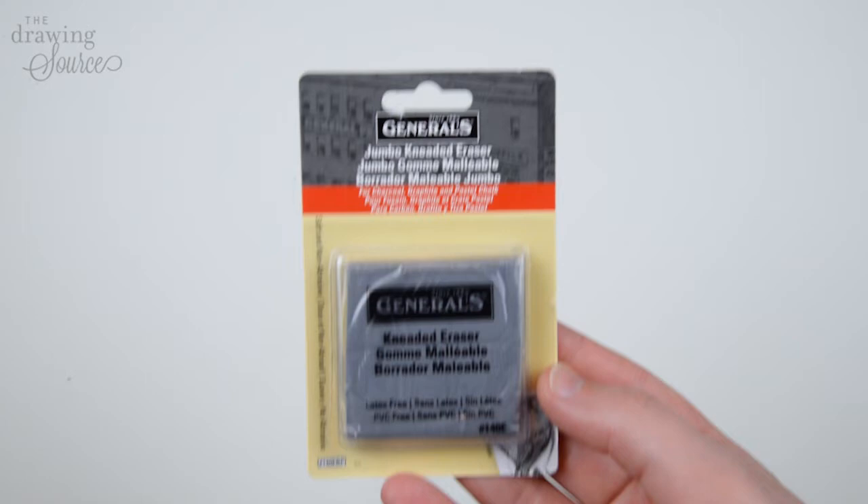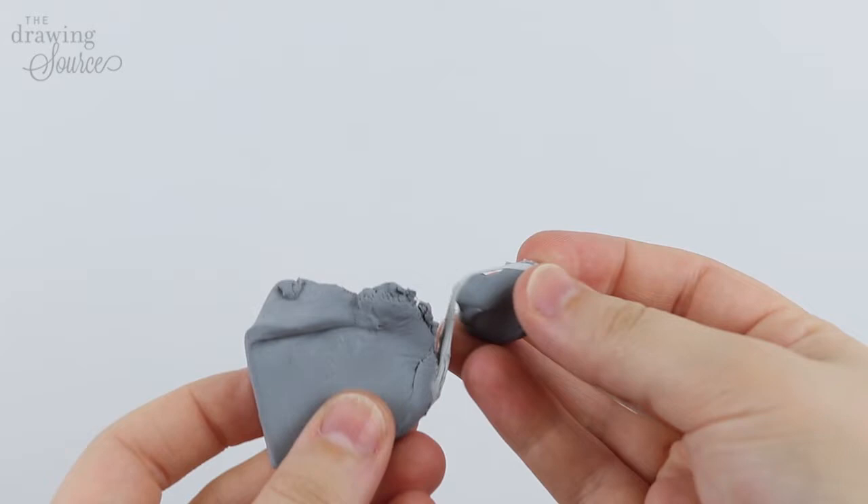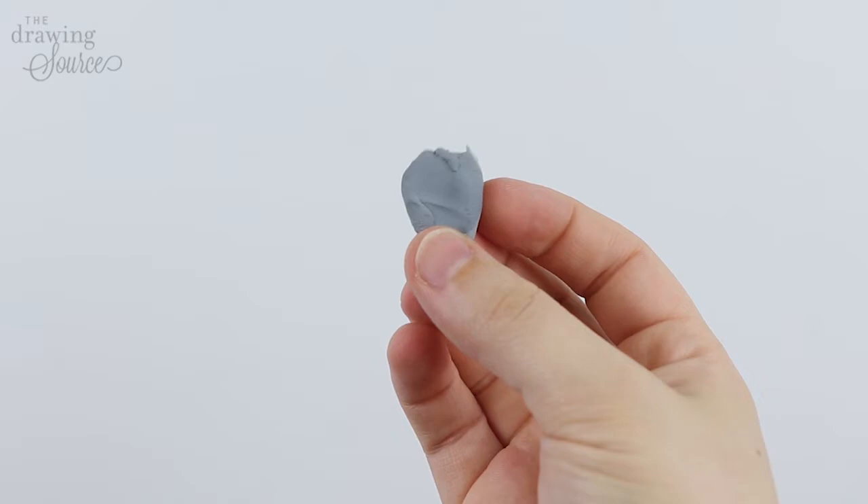Kneaded erasers are sold in packages like this. You actually have several erasers in here because you don't have to use this entire thing at once. I like to remove a piece that's about this size and use it until it's time to replace it. I'll show you how to know when to replace it later in the video.